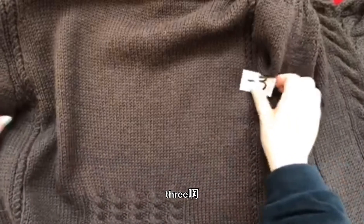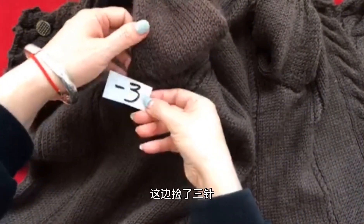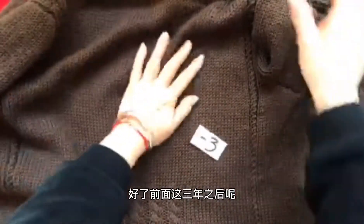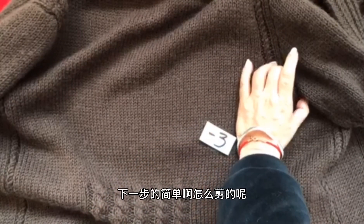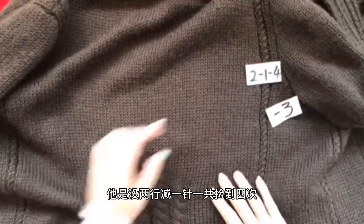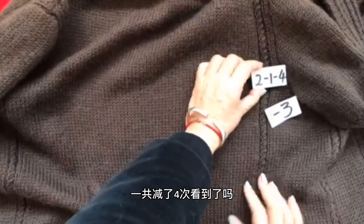首先说腋下：腋下呢，我们要在它的一侧平减三针，因为你分片了。我说的是后背片，你要减三针；当然了，你的前片也是减三针，两边各减三针，那一共就是66针了。减完这三针之后，它又进行了下一步的减针：是每两行减一针，一共减了4次，就是隔一行减一针减了4次。